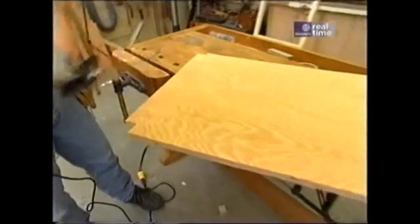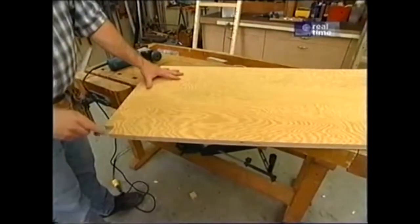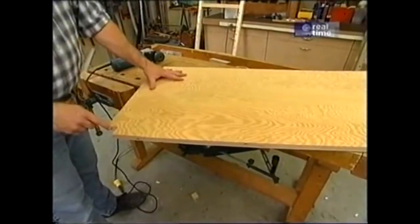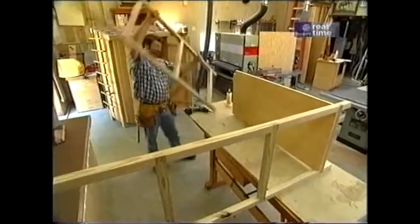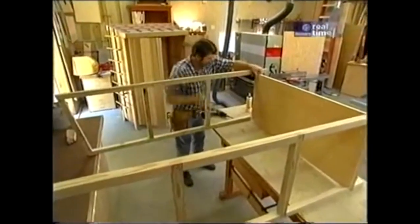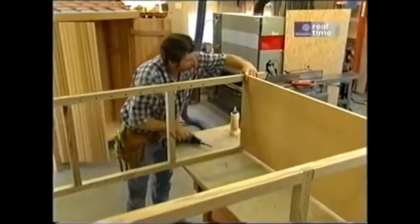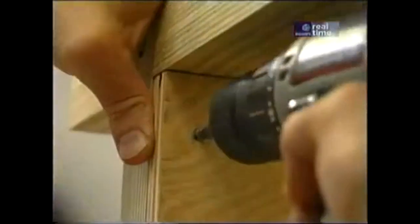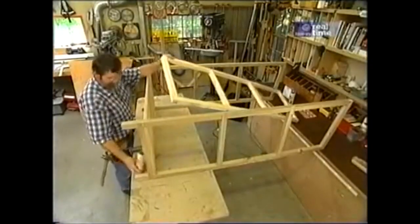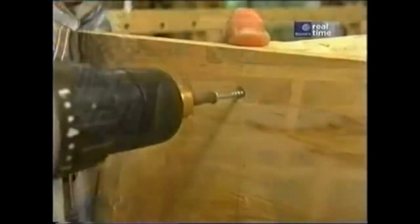This piece of ¾-inch AC plywood is the floor for the cupboard, and these notches are to fit around the frame. With one side attached to the bottom, I can slip the other one in place — a little bit of glue and some screws hold it together. Now for the center frame, and that gets attached with some screws through the bottom.